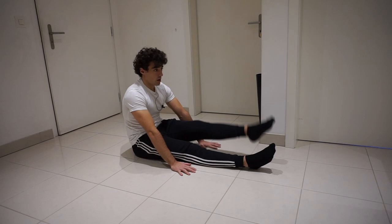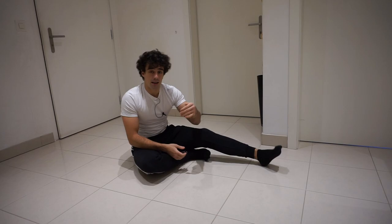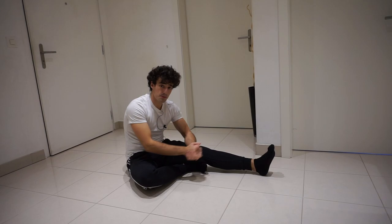Then you can progress to both legs. These two exercises are what will help you get the l-sit in no time. Now, for the v-sit, you not only need the strength but you're also going to need flexibility and mobility, and you can only achieve that by doing stretching.